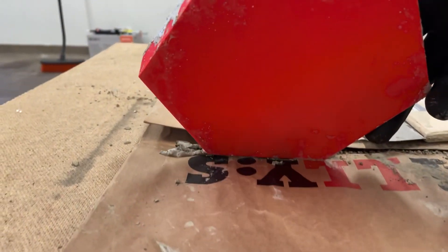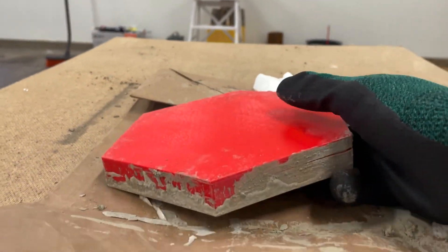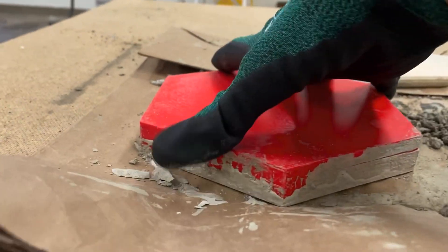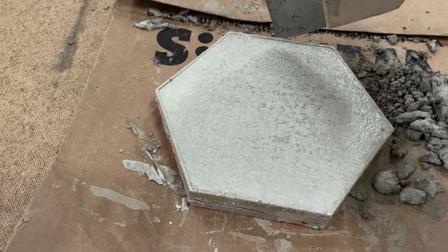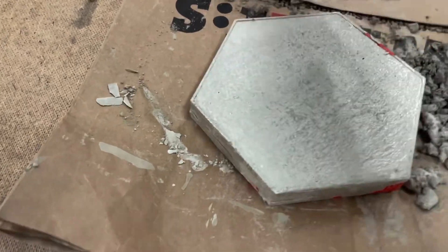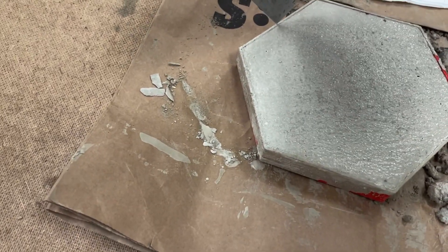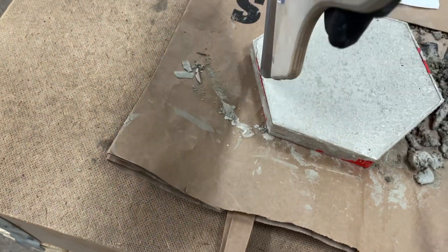When I lift the mold it looks like this. And if I put the mold upside down it's not going to come out. Let's see if I can get something in between here. It seems to come off pretty good from the sides.